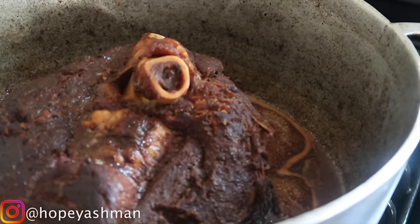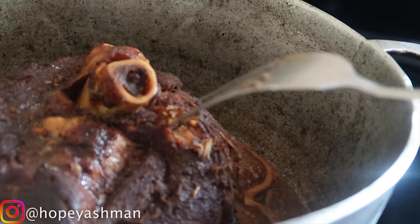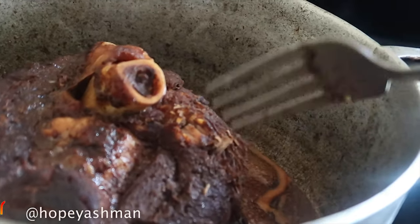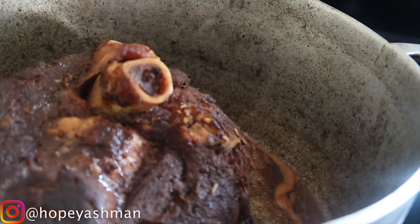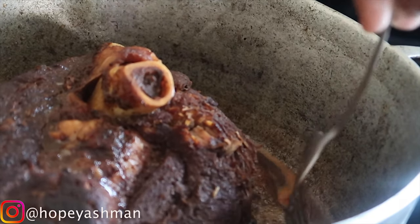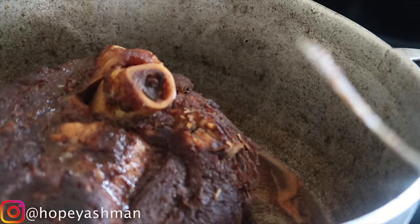After about two hours, the meat is cooked. I'm going to take the piece of meat out of the pot. In this same pot I'm going to cook up the vegetables that were marinated with the meat, and then I'll put the meat back in.